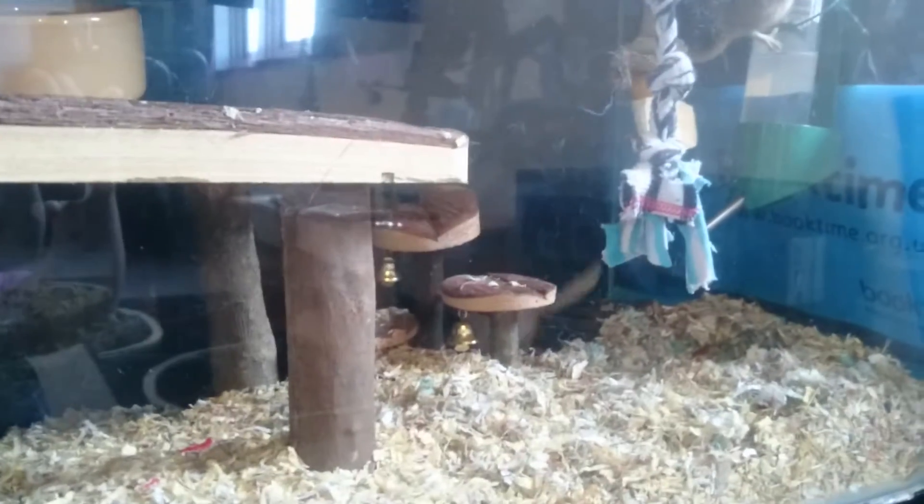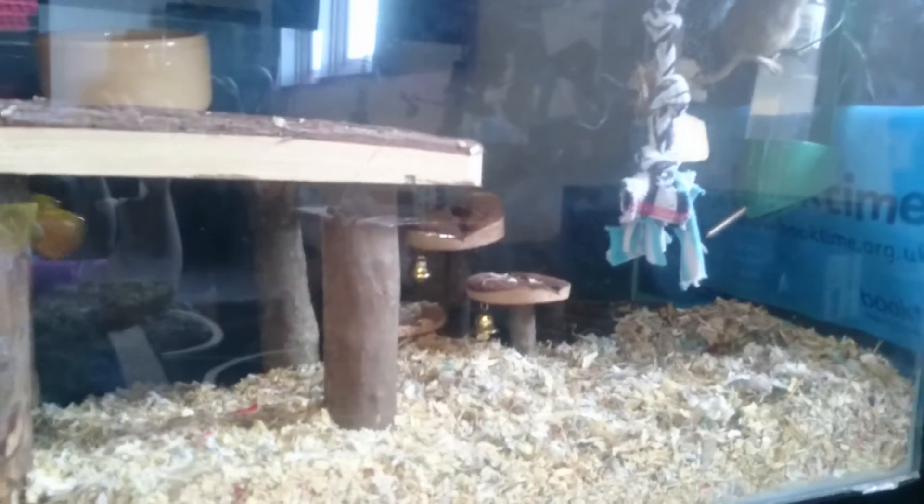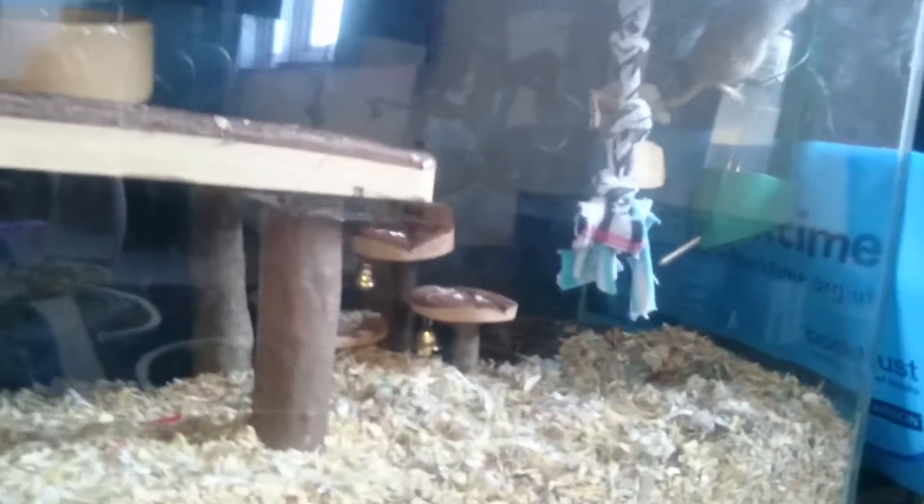That is only because they are in a black unit. They get a lot of light — there is light — it's just my phone doesn't pick it up very well. Oh, she's already trying to escape! You can see her up there. Hello — oh, you fell down, you silly gerbil.